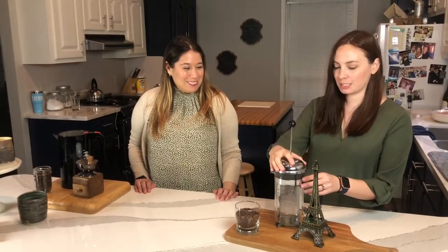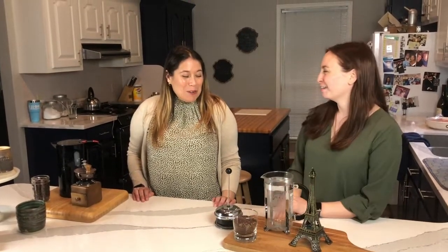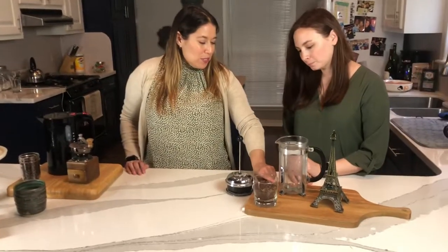So first you're going to take off the lid — the whole thing — and set it down. And we're going to fill your French Press with coffee, but not all the way. We're going to use about eight tablespoons of coffee.